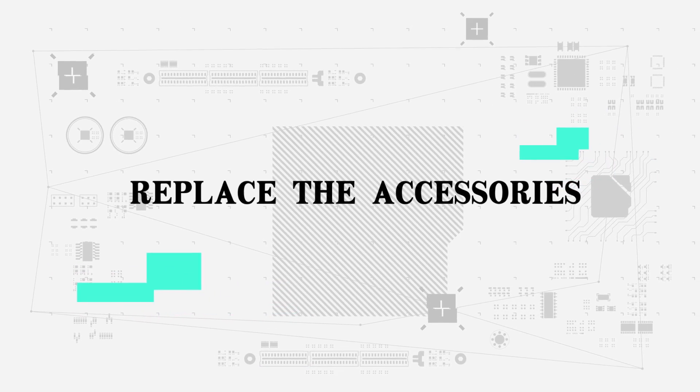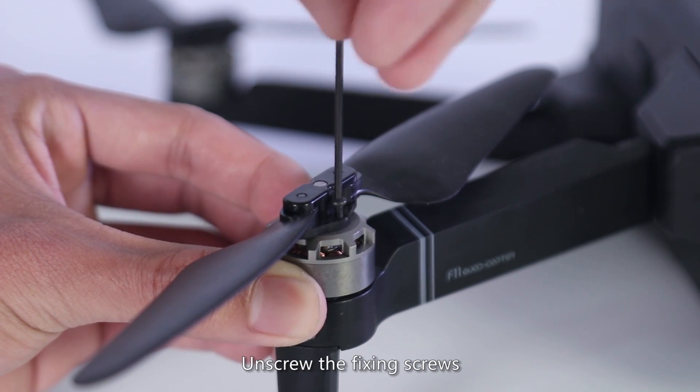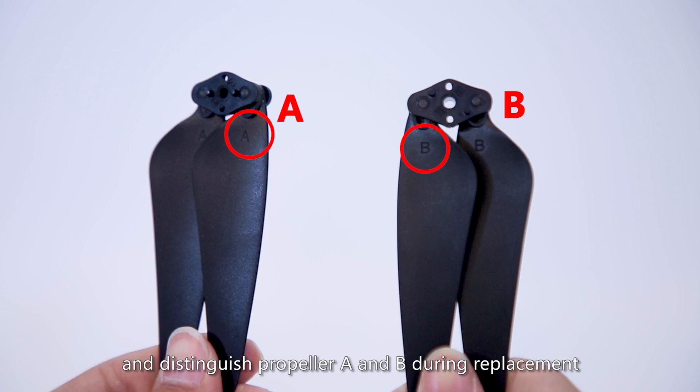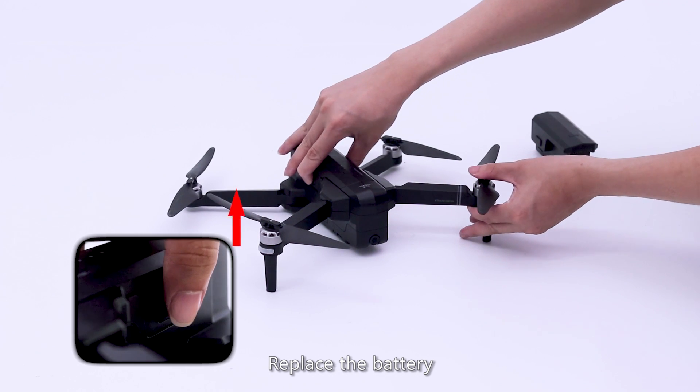Replace the accessories and replace the propeller. Unscrew the fixing screws, take down the propeller, and distinguish propeller A and B during replacement.